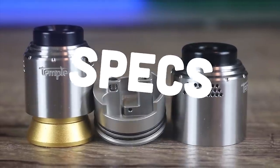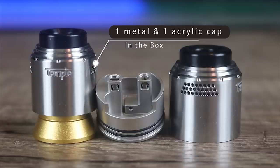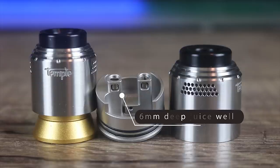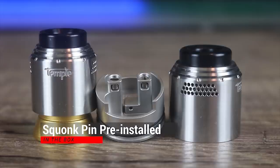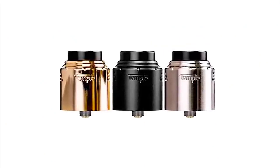Let's go over some of the specs on the Vapors Cloud Temple V2. It is available in 25 or 28 millimeters. With either version you will get one metal and one acrylic cap. It is a two post deck with one terminal per post. It has a six millimeter deep juice well with a locking top cap. It comes with a squonking pin pre-installed, but there is a solid 510 in the box as well. It's available in gold, matte black, and stainless steel.